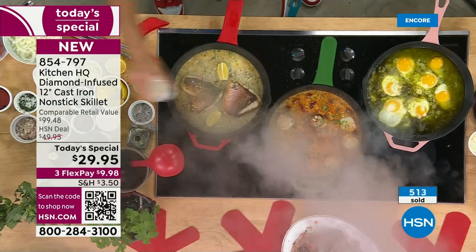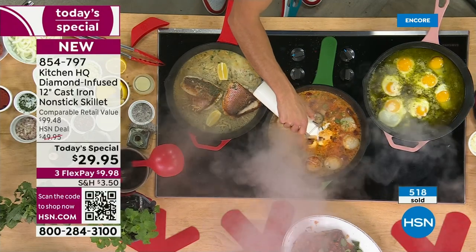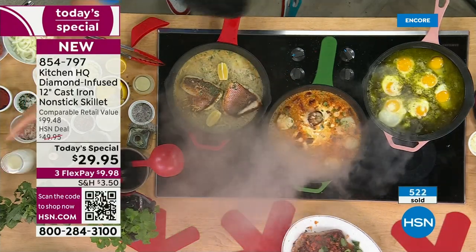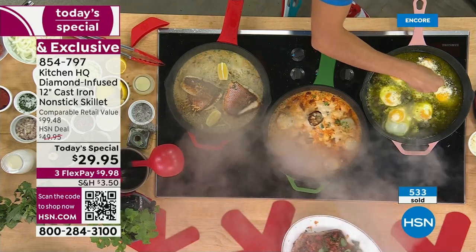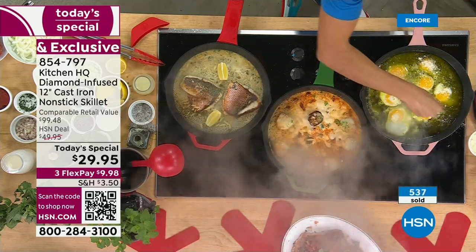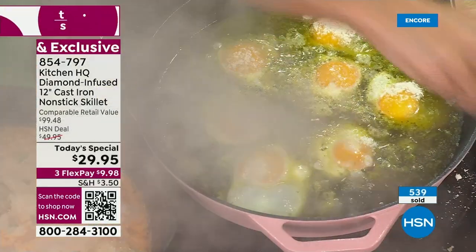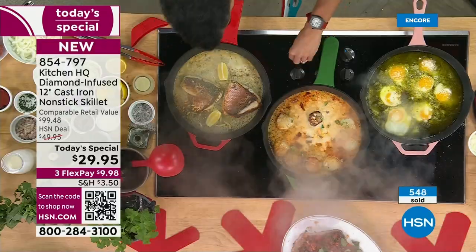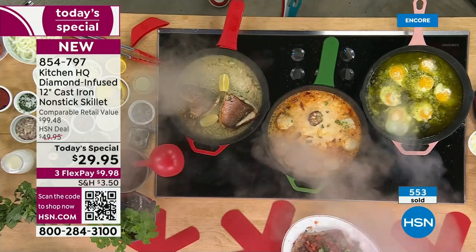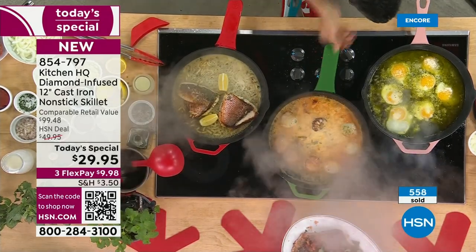We are really busy right out of the gate. You've got to jump in on all the colors tonight — by morning we will not have all these colors available. I want you to get your first choice. You can order at hsn.com, pick up the phone, or use that little QR code to go right to the front of the phone line. The item number is 854-797.